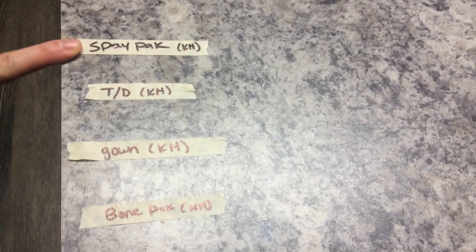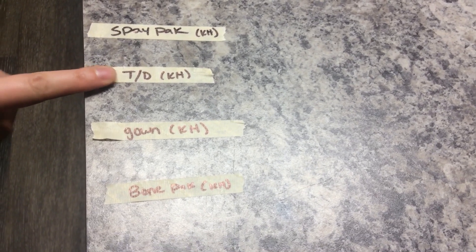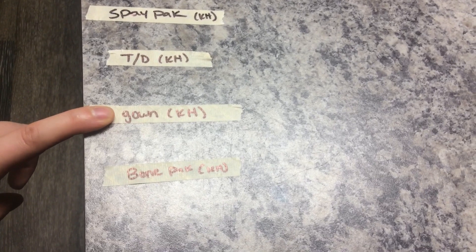These are the different packs that we have. This one is the spay pack — that's the label that goes on the spay pack. This is the label for towel and drape. This is the label for a gown if you wrap a gown.